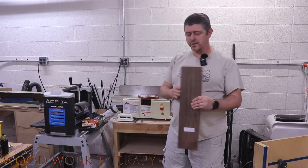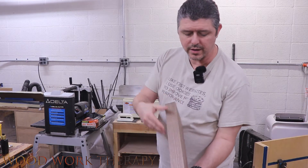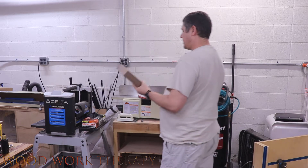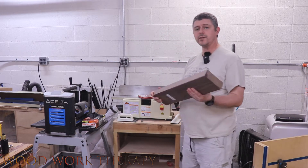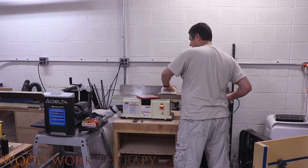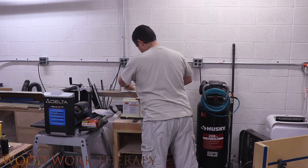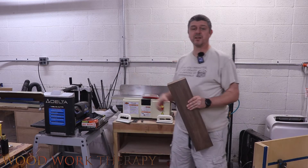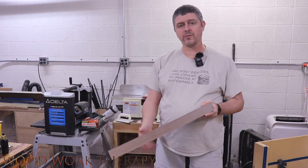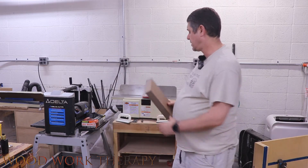We got one side all nice and finished — looks really, really good. Now we're going to go ahead and face joint it so that we've got one flat side on this side. We'll run it through the table saw and the planer to get ourselves a nice square board. Love this thing — makes quick work of everything. So now we've got a nice, flat, ready-to-go board for the planer.